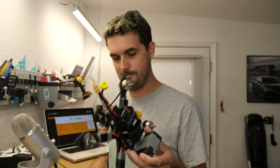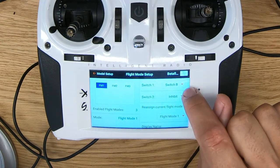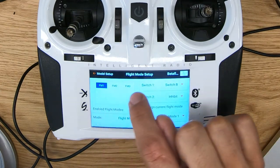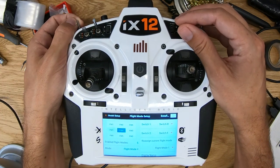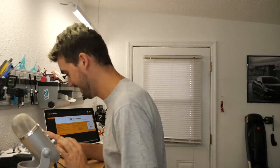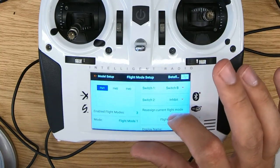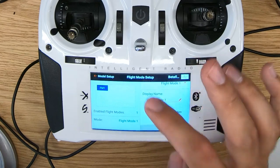I wish it didn't come like that by default. Anyway, the way to disable it is: right now switch one is set to switch B, which gives you three flight modes. You could turn on another switch and get nine different flight modes depending on switch position — all sorts of crazy stuff, but we don't want any of that. We're just going to inhibit both of these switches, and now there's only one flight mode available, which is good because we just don't ever want it to change.